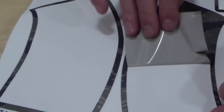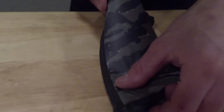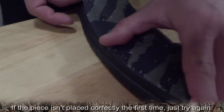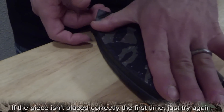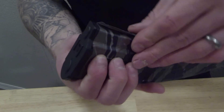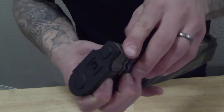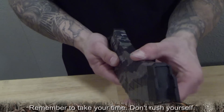Let's move on to the right side. Remove the right mag skin and place it centered on the right side of the mag. Reposition as necessary. Press with your fingers, working your way from one end to the other. Spend time on this step and heat as necessary.